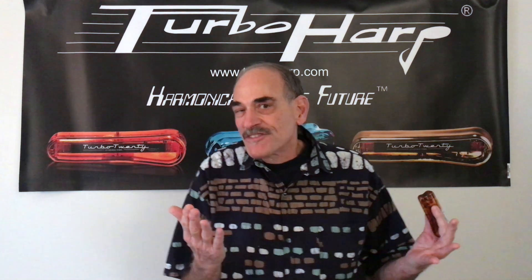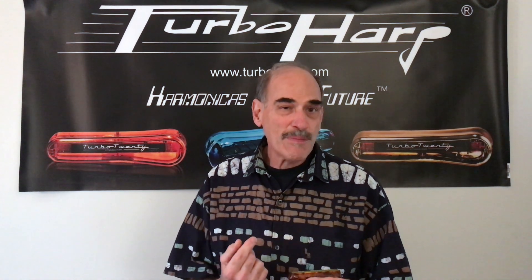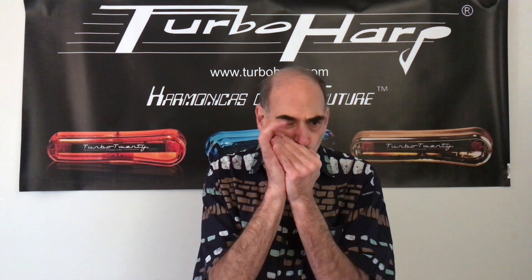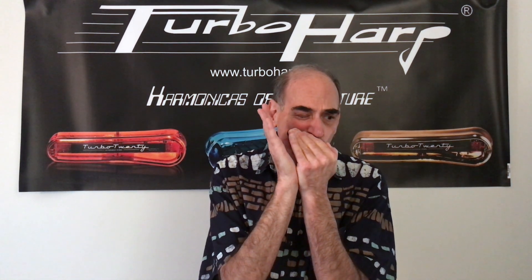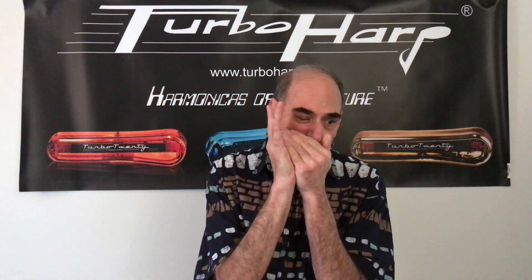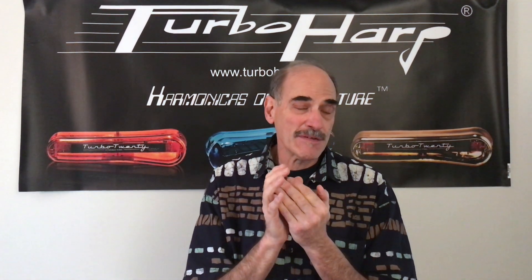A guy like me that's full of finesse doesn't have a problem with it, but I think you'll enjoy it. Less effort makes the blow bends more accessible — you can really do the draw bends and make them wail. And because of the turbo lids, that wah effect is amplified. So it's a really good combination of two technologies.